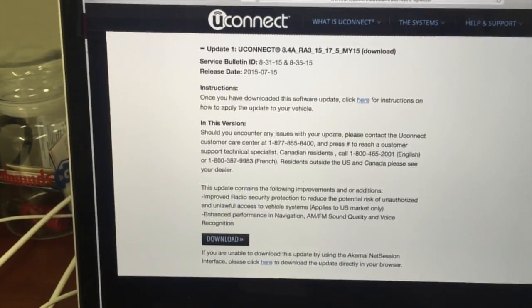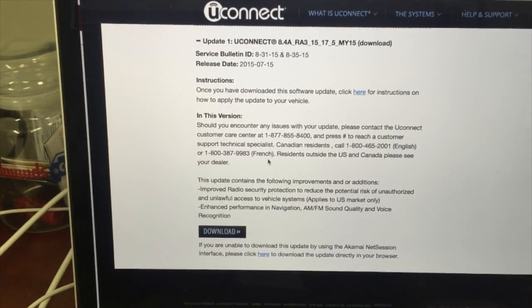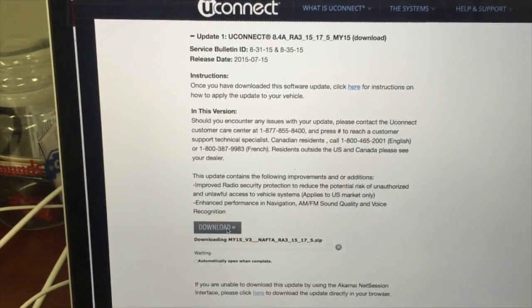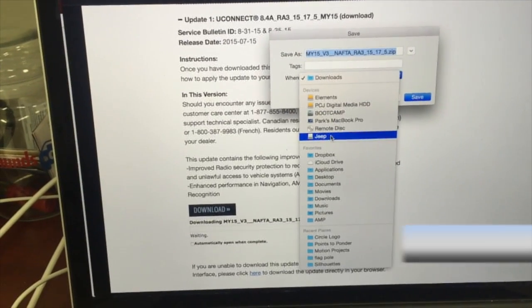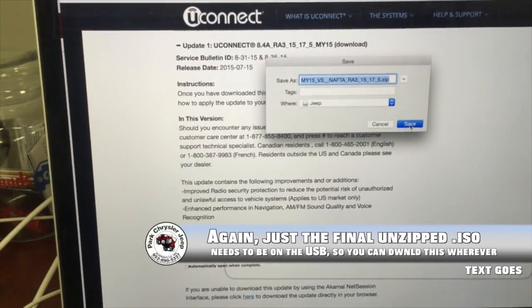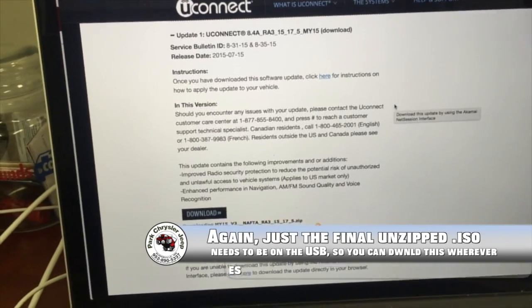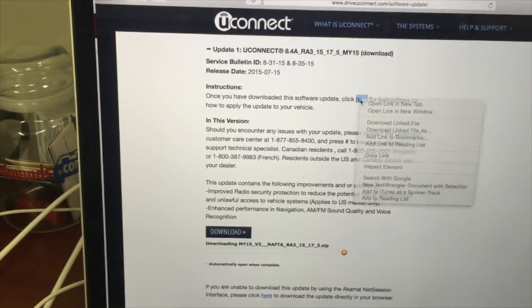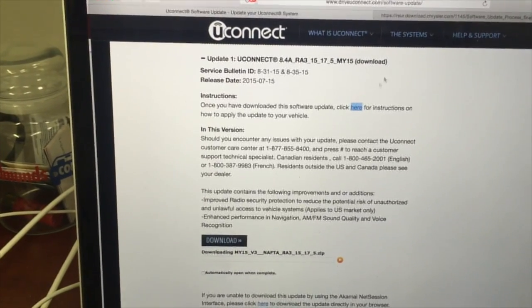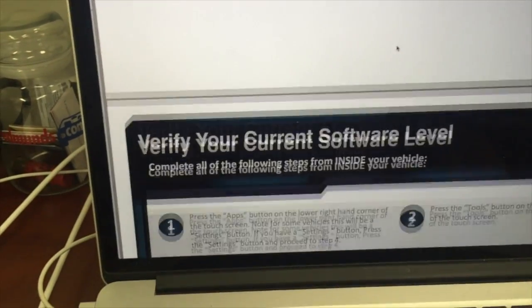We're gonna go back to our software updates. This is the uConnect update for the vehicle. We're gonna put it right into the external flash drive and then open a new tab with the instructions for how to apply it. This is a PDF.